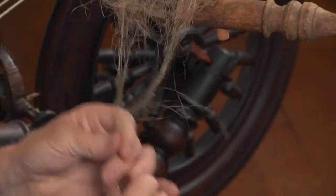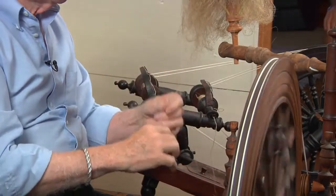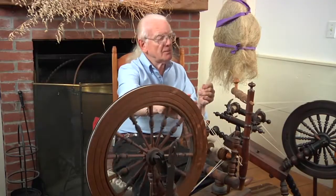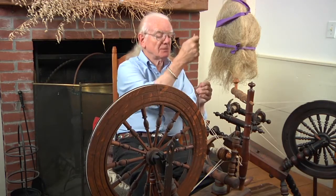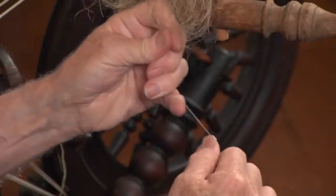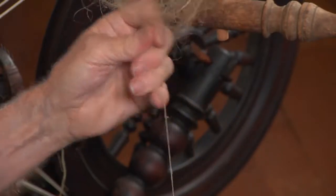I tightened that up because it wasn't running in smoothly — it needed some more pull to go in. But you don't need to treadle fast with this. With a long fiber, you don't need an overload of twist because the long fiber will hold itself. With something short, you need a good twist. But look how strong that is — I couldn't break that at all; it would cut my fingers.